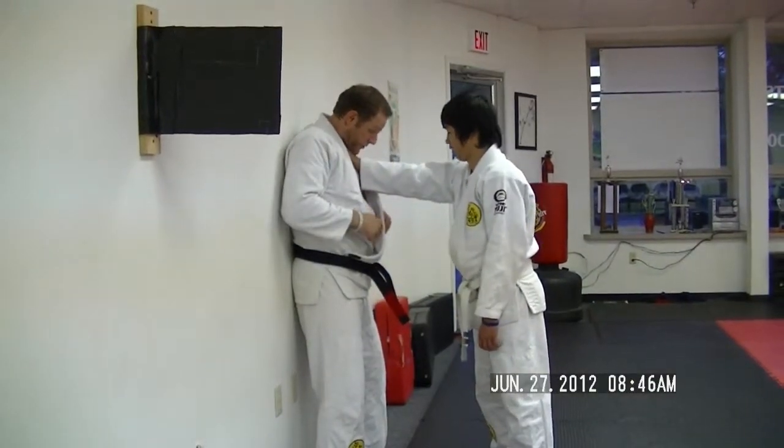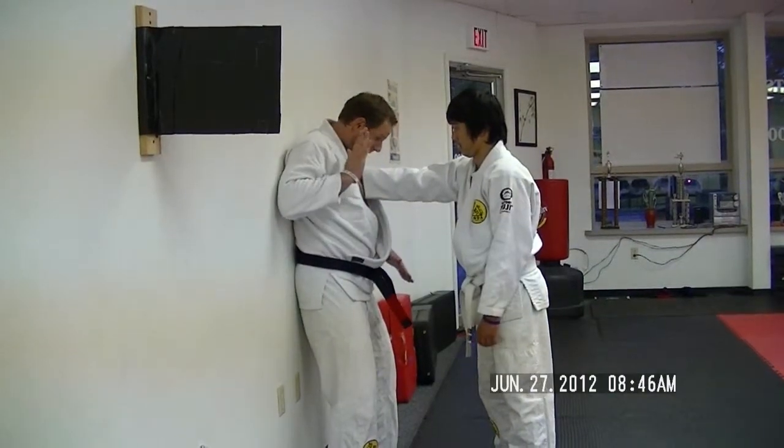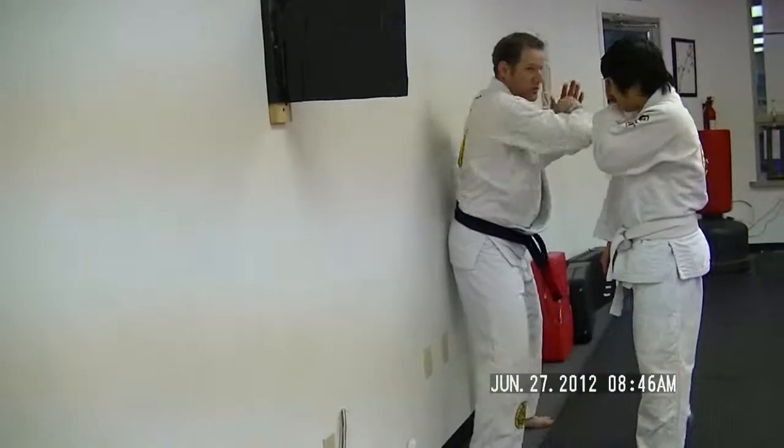Tense the neck muscles, tuck the chin, find a base, twist the torso and slap with the opposite hand, and then unwind with an elbow strike.